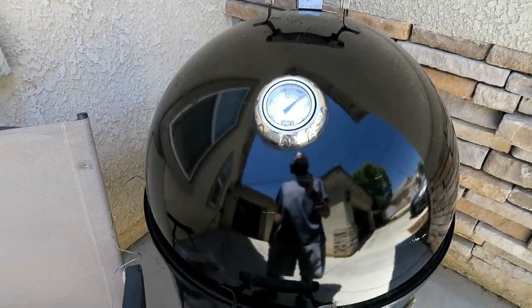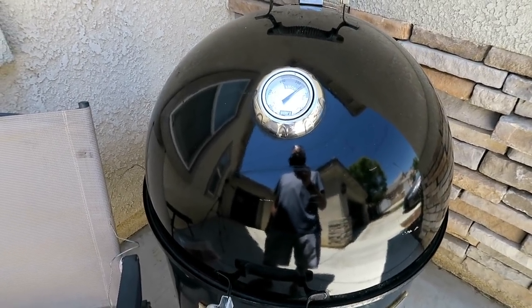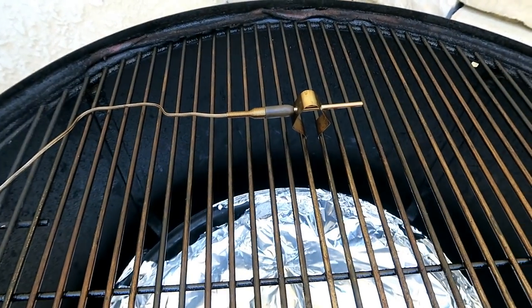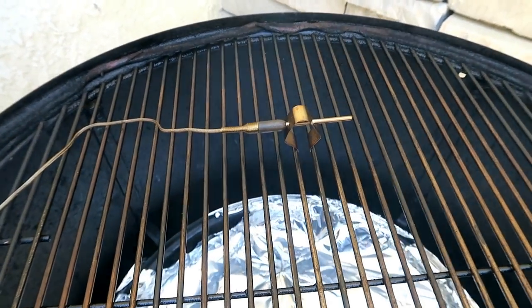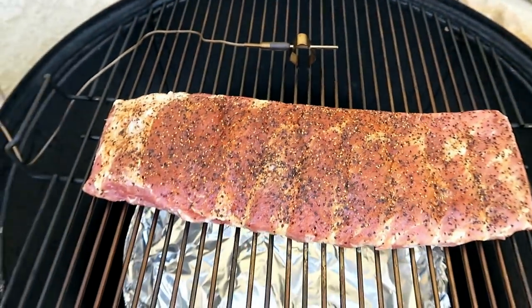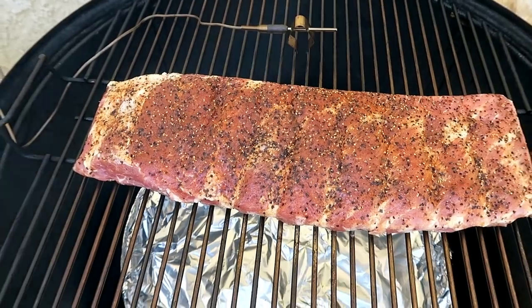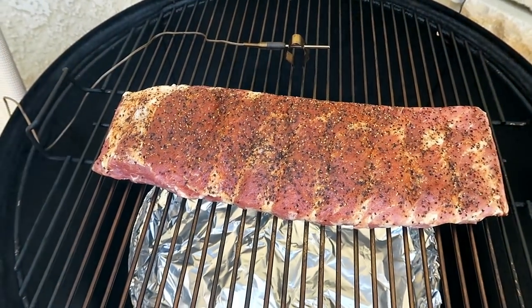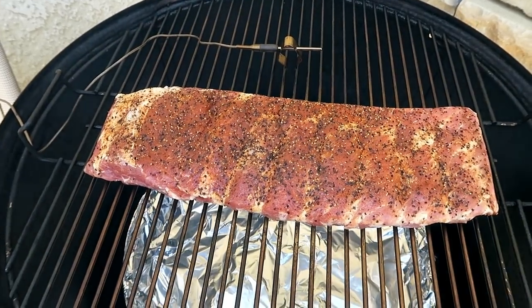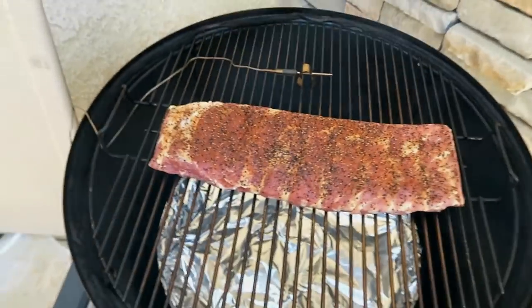Since I fired this thing up, we might as well cook something — let's throw some ribs on the Weber Smoky Mountain. You can see right here where I have my probe so I can check grate temp. Doing some St. Louis style spare ribs with a Texas style rub on them. If you want the recipe for this, I'll put a link in the description.